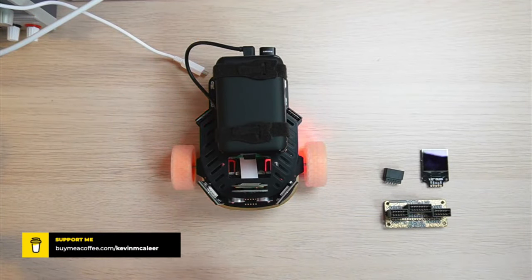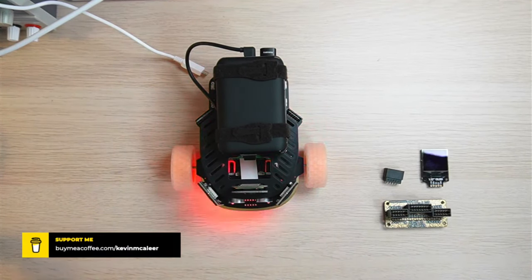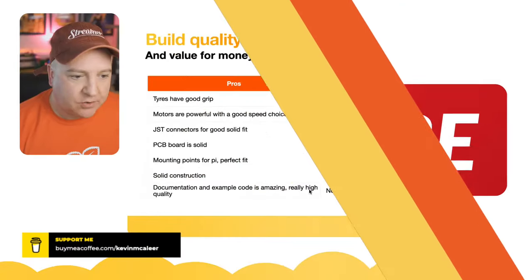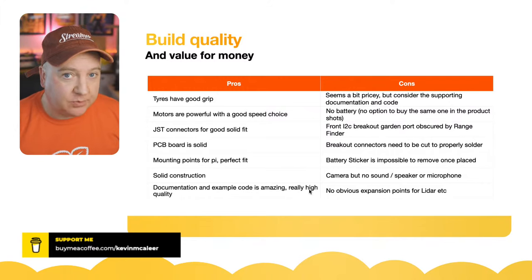The PCB board is really solid. I'm going to measure it with my digital calipers — it's about two millimeters thick. Whatever that is, it's pretty sturdy as things go.